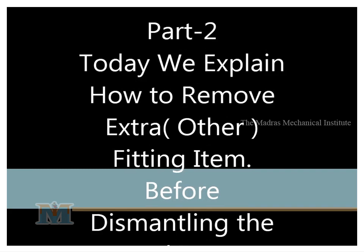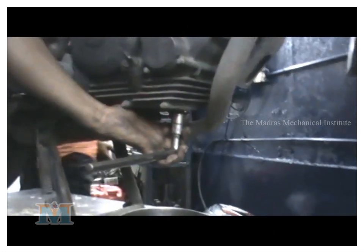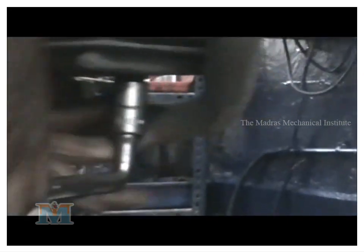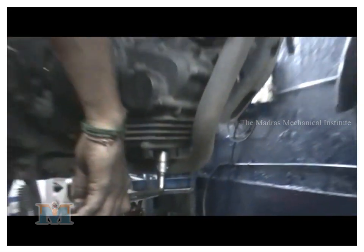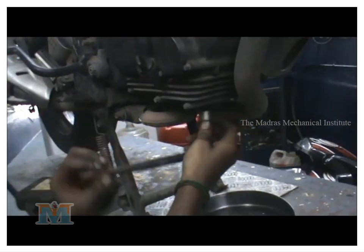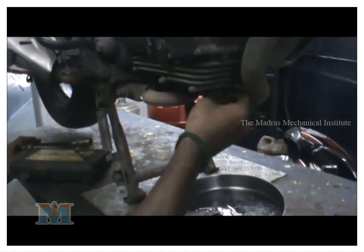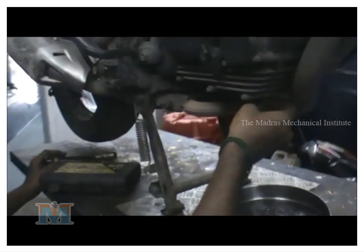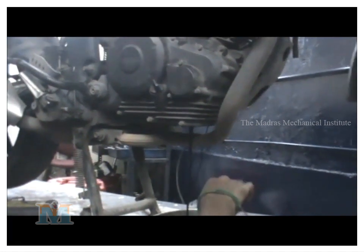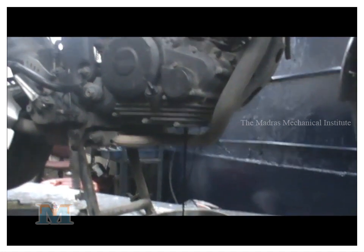We have to drive the engine and drive the tank and drive the engine. Next we have to drive the engine and drive the tank. A hook is going to drive the clutch case and head. Here we can drive the engine. As you can see, the bolt is going to loosen. That is the main thing you can do. Now you can drive the engine in this way.